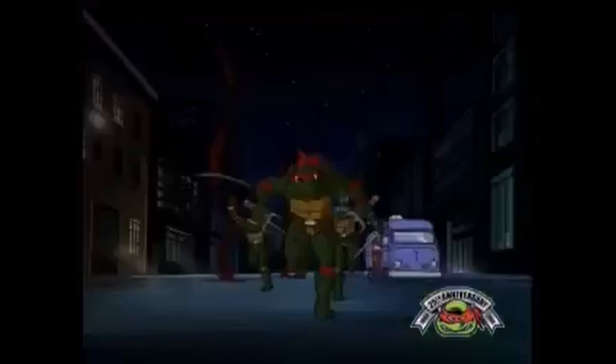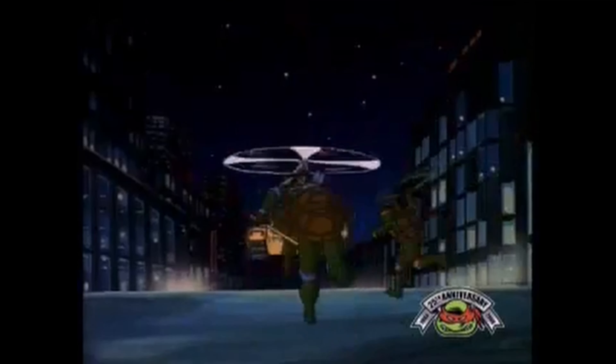Turtle power! Cowabunga dudes, it's party time! Alright! How's it going y'all? Rowdy Riles back with another video. Today we are talking about Teenage Mutant Ninja Turtles.